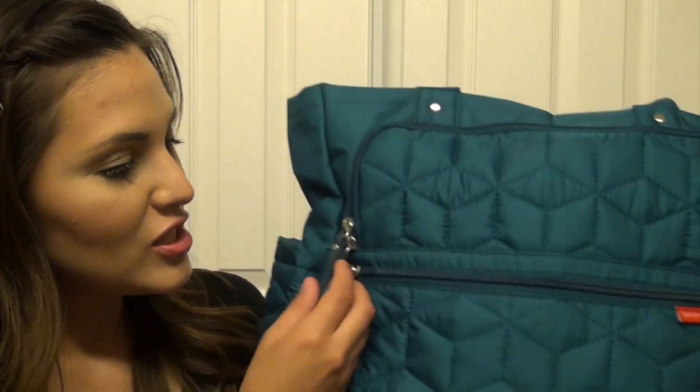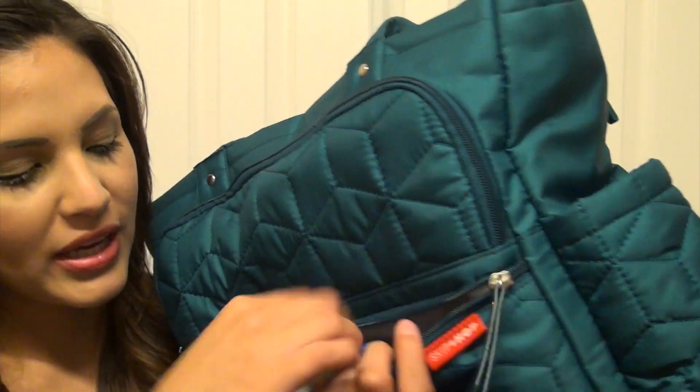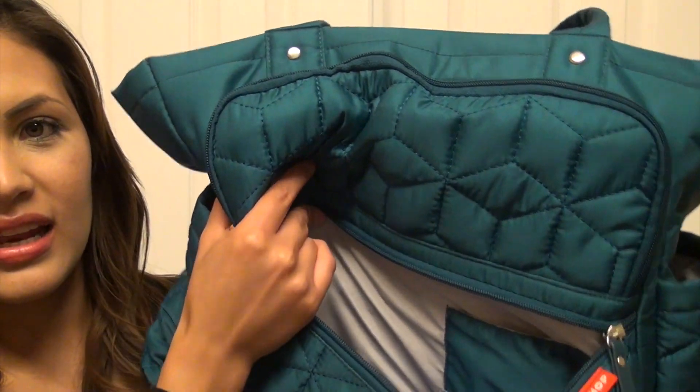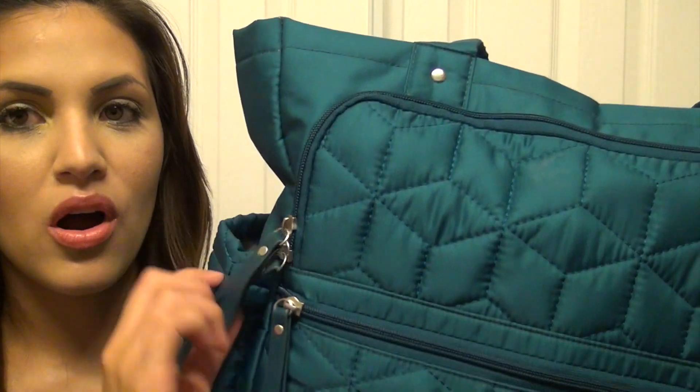It has a mommy pocket here which is pretty big, with a faux leather zipper tab. Inside that pocket there's a little cell phone pocket. Then we have two zippers with faux leather pulls.